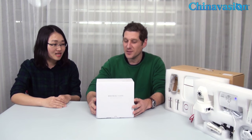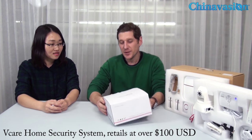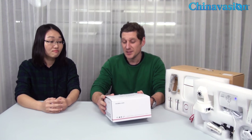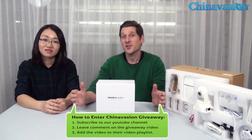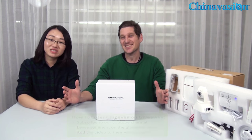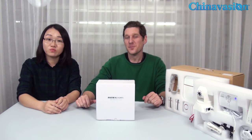Certainly. This system we have is the vCare home security system. It's valued at more than $100. You get an opportunity to win this. We'll go through more details of the device in this video today. If you want an opportunity to win this product, you can follow the instructions here and enter our giveaway store. If you want to find more information, you can also check the video description, and you can go to our blog, ChinaVision, to find more giveaways.